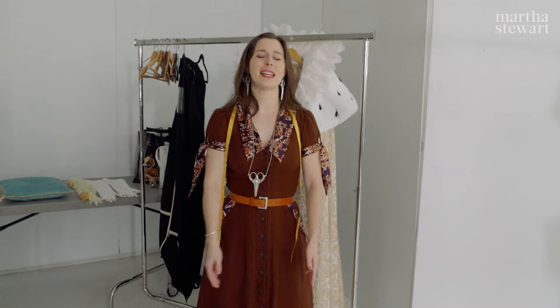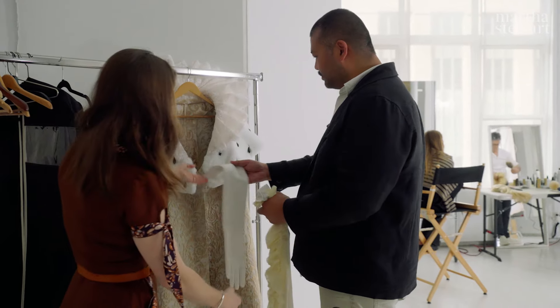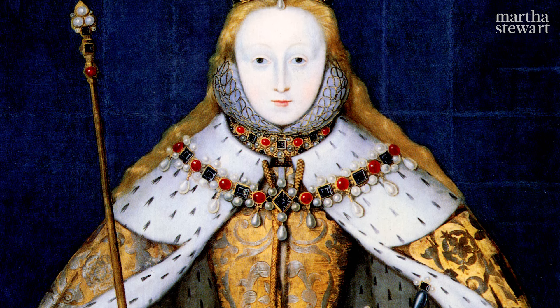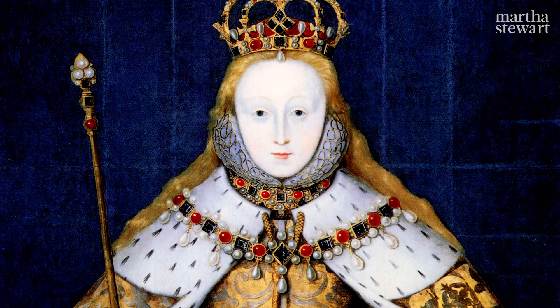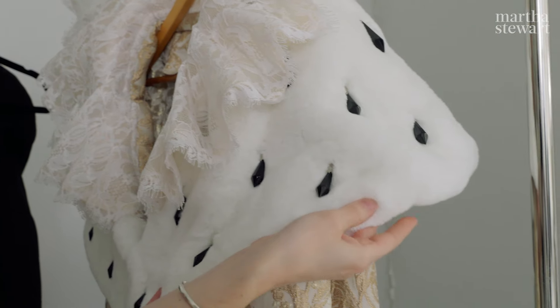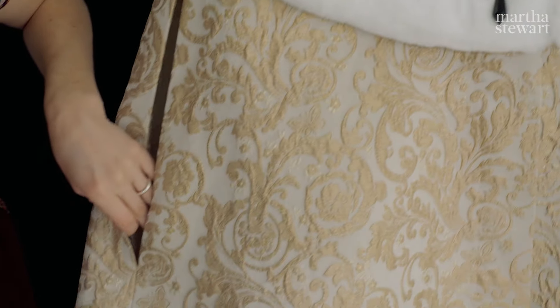Hi, my name is Jenny Pete. I'm normally a draper at the Metropolitan Opera, but I'm here to design a costume for Martha Stewart's Halloween cover issue. Our inspiration came mostly from the coronation portraits of Elizabeth I. She's got this great cape with an ermine capelet and a gold cape. We didn't want to use actual fur tails, obviously, so we had the great idea of using chandelier crystals to create the shape and color of that very rich ermine tail.